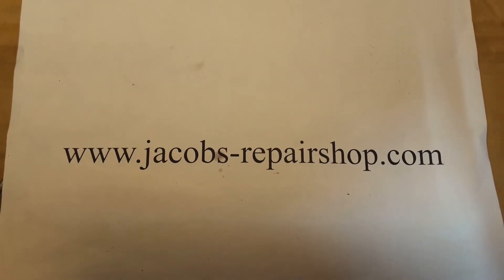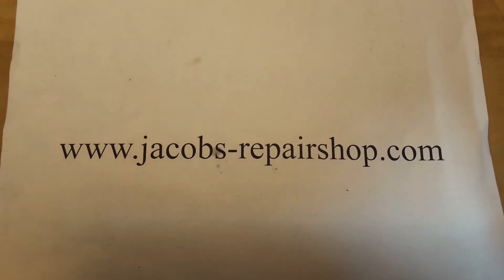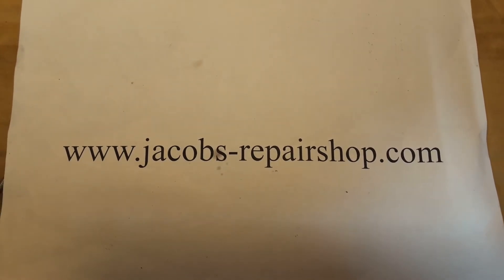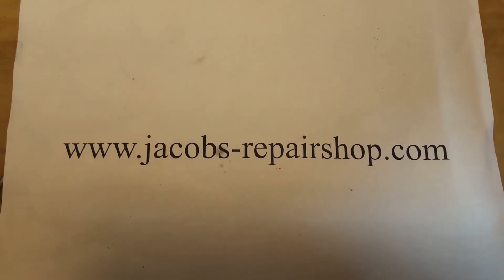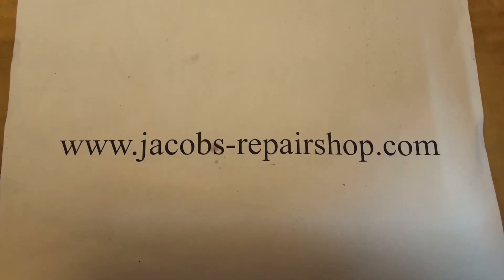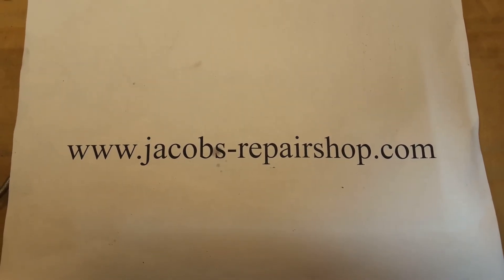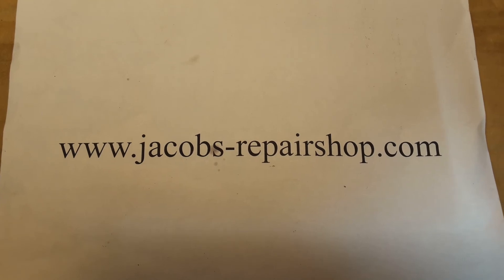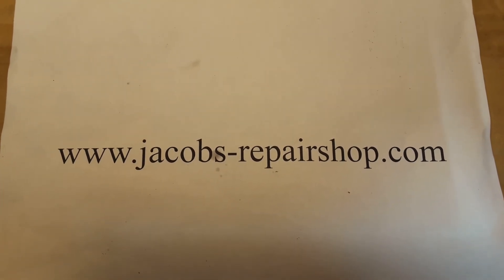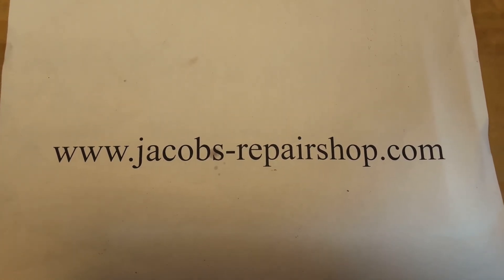Go to my website for tons of information about ShopSmith Mark V headstocks — that's my specialty. I've repaired over 1,200 of them in nine years. You can order parts from me, order publications like my full-length DVD repair videos, and find access to my other YouTube troubleshooting and repair videos. Customers who buy bearings or belts from me get access to some exclusive video content that shows you how to do the work.